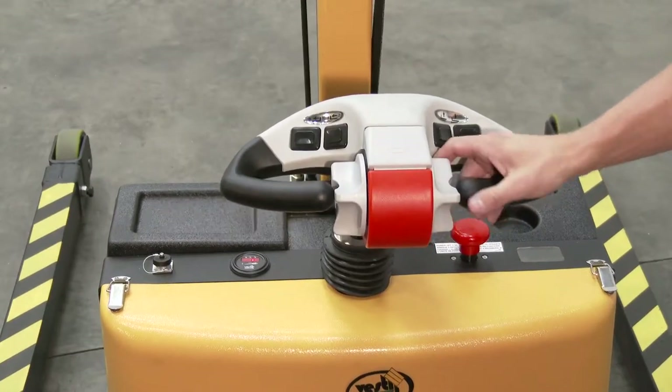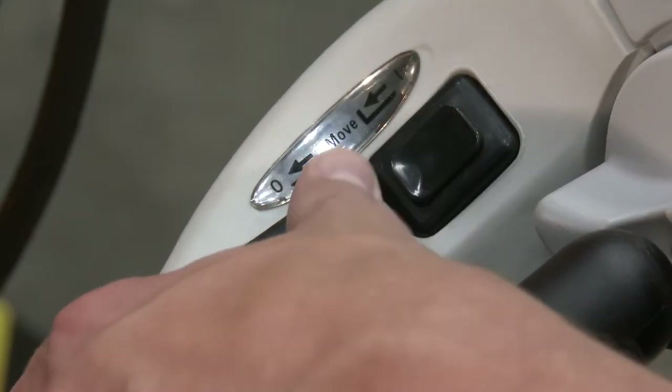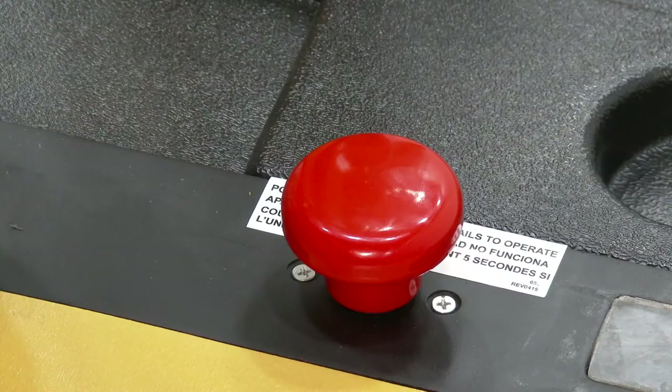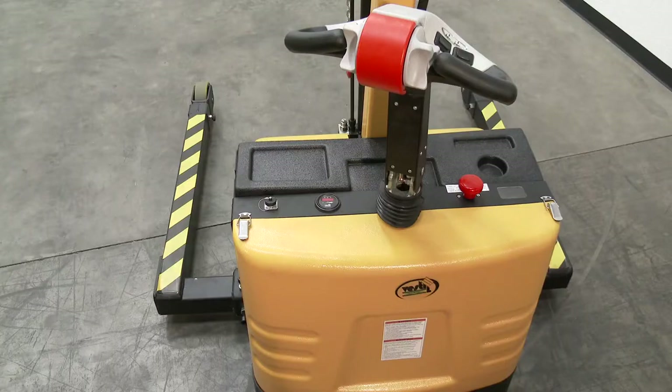Control Yoke Handle: Extend the Boom, Retract the Boom, Horn, Raise the Boom, Lower the Boom, Emergency Stop.